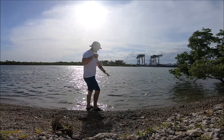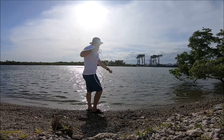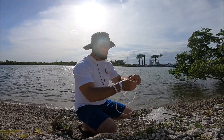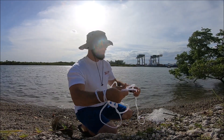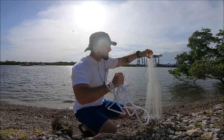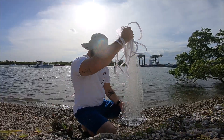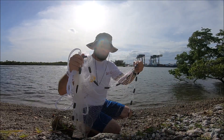Oh, there we go. I think I'm getting the hang of it. What's working for me is to just kind of bring it all up in my hand neatly, kind of bunch it all up. Grab it about a third of the way down, bring it up, then just spin with it.